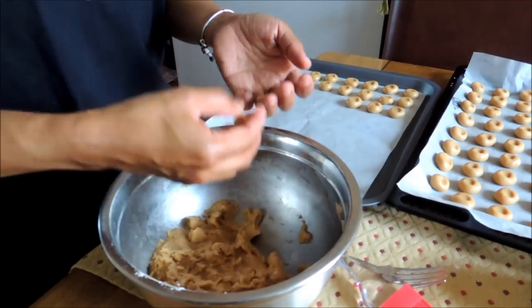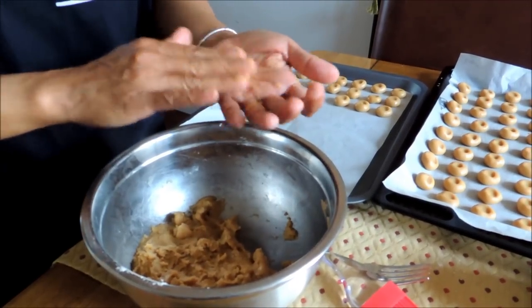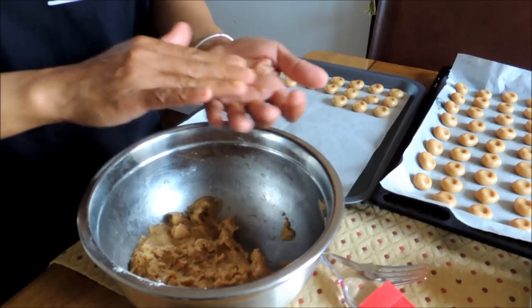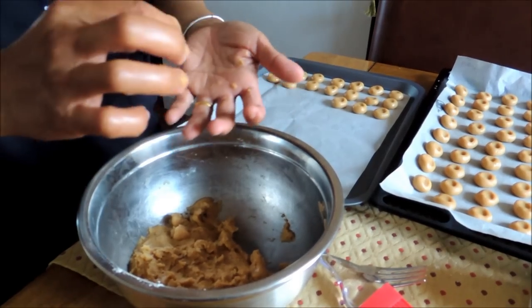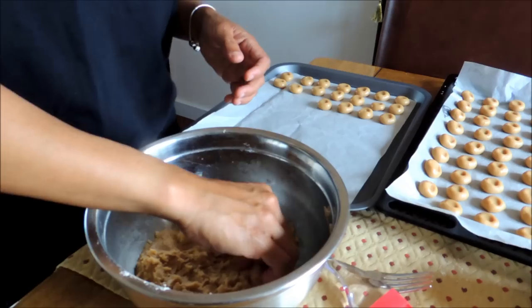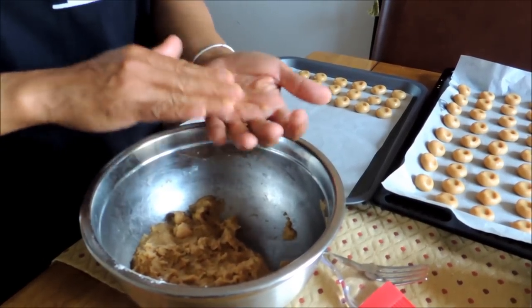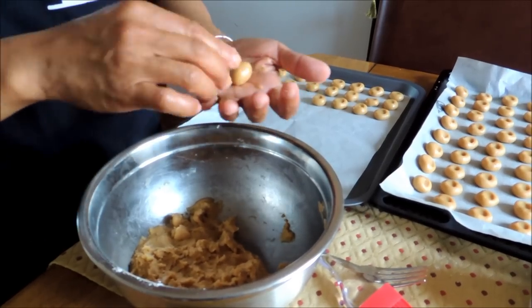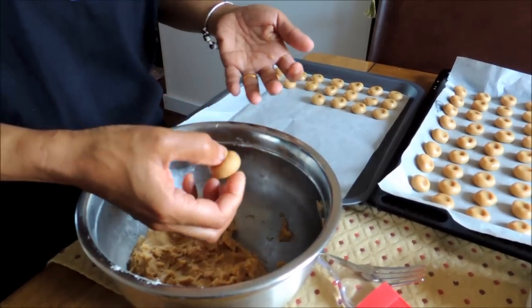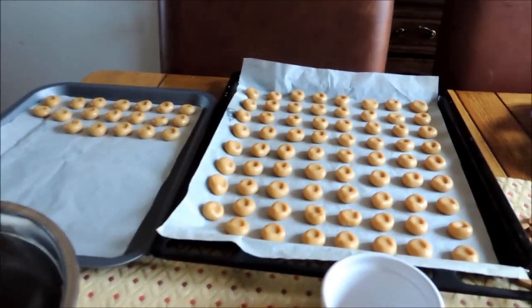All you do is get a pinch of your mix, make it into a ball like this, and squeeze it in the middle, making a little hole. Just arrange it in your tray. They don't have to be too far apart because they won't actually spread — about an inch away from each other will be fine.